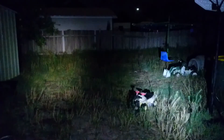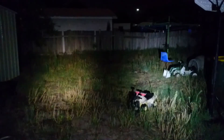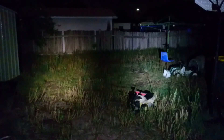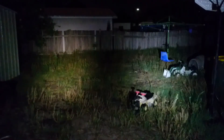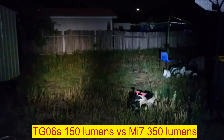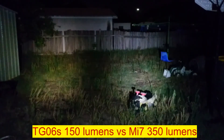Alright, we're back. On the left is the Thorfire TG-06S and to the right is the Calaris MI7. I think this time around we can see the Calaris is clearly brighter, but it's rated about 200 lumens brighter. I don't think there's any way it's 200 lumens brighter, but it is a little bit brighter than the TG-06S.